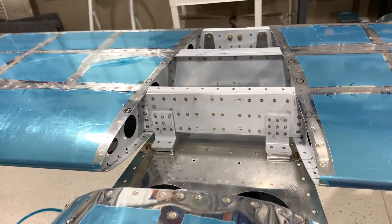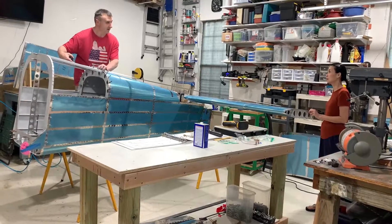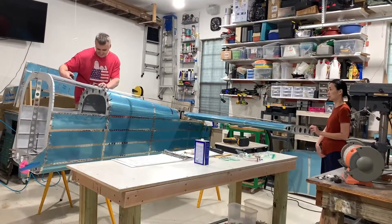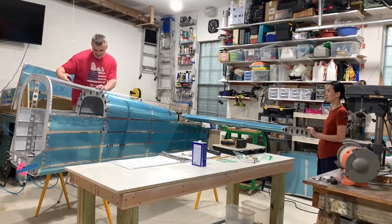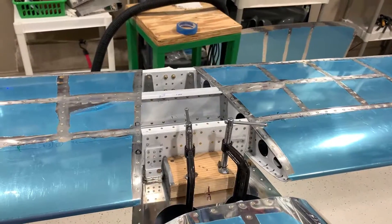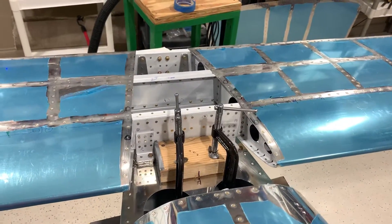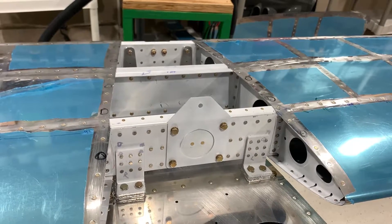The attachment points for the front of the horizontal stabilizer — there is a center hole location on the fuselage that is used to measure each tip of the horizontal stabilizer for squareness, left and right. Once this is found, a block is wedged and clamped in place to prevent movement. Holes are then drilled through each hole in the attachment brackets.